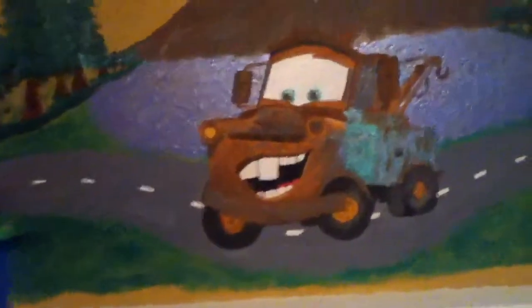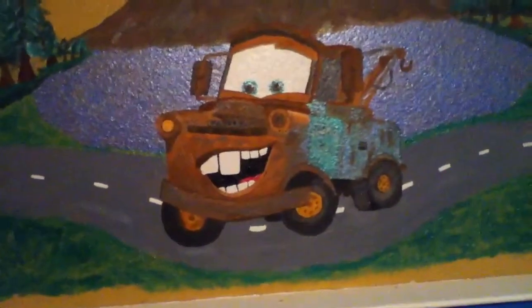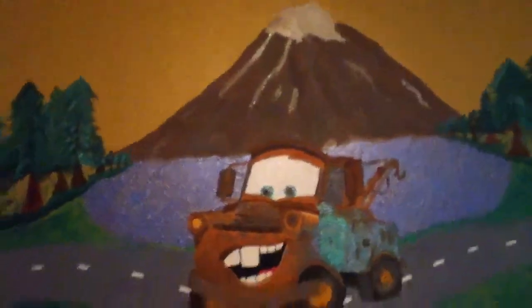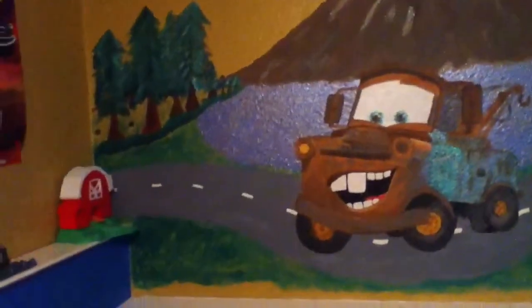The coolest thing is Mater. These are not stickers, guys — these are all hand drawn and done. I kind of wanted a volcano mountain in the background, just cartoon-like, you know.